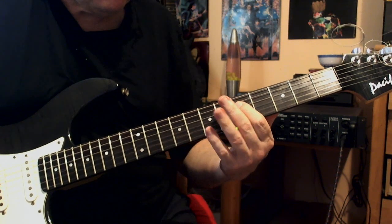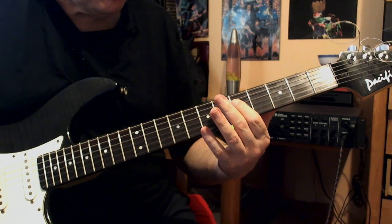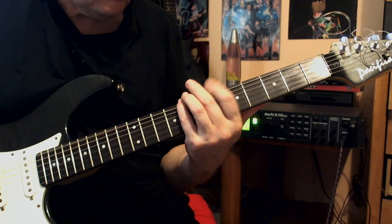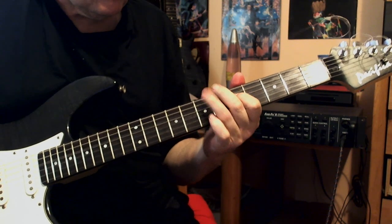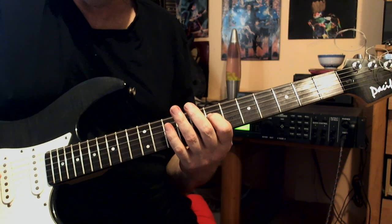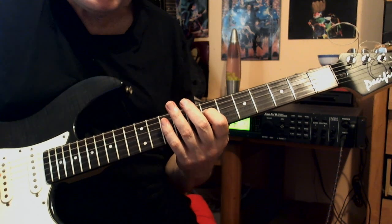As you can see, I'm shifting from this note, which is the G, to the A.